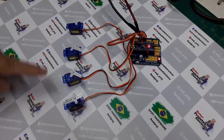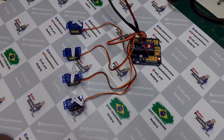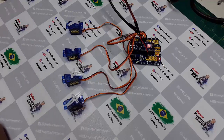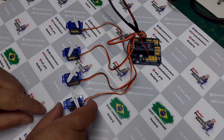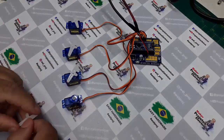Todos deveriam ir para 90 graus — estão todos desalinhados. Imagina isso na pata da aranha. Todos deveriam ir para 180 — também não foram. Cada um num ângulo diferente. Esse processo vai dificultar muito para vocês fazerem um sketch. Então o correto é: antes de fazer a montagem, alinhe os motores. Eu vou dar o primeiro passo aqui para ele ir para 90 graus. Os motores estão já a 90 graus. O meu programa fez com que eles fossem para um ângulo de 90 graus.